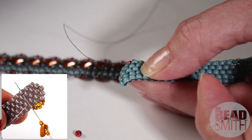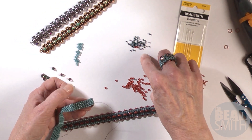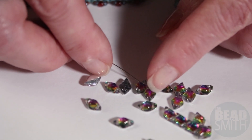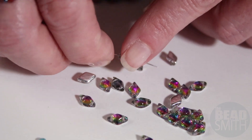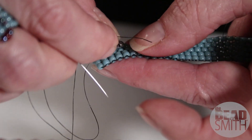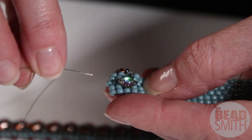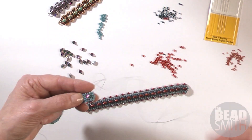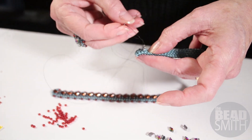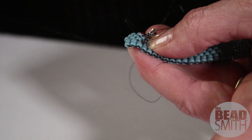Now I'm going to pick up a size 15, a size 11, and a gem duo. I want to show you — when you pick it up, make sure it's sitting like this with the open hole facing towards the end. So I'm going to pick up the 11 and the 15 again and sew out through the other side. I'm going to go through the size 8 directly opposite the one that I did the first side embellishment for.